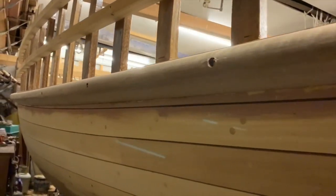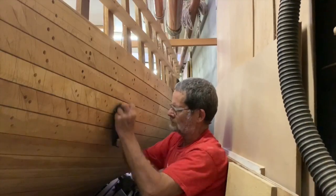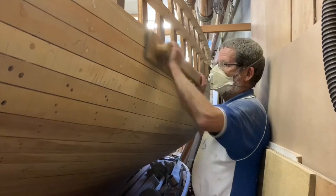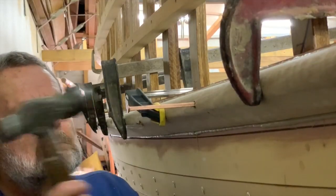The sponson had to be steamed, shaped, and scarfed. But before final fitting, I faired the planking a couple of feet down from the lower shear, because trying to do it after the sponson was on would limit the swing of the plane and fairing board. I fastened right through with six-inch nails and three-quarter-inch roves.